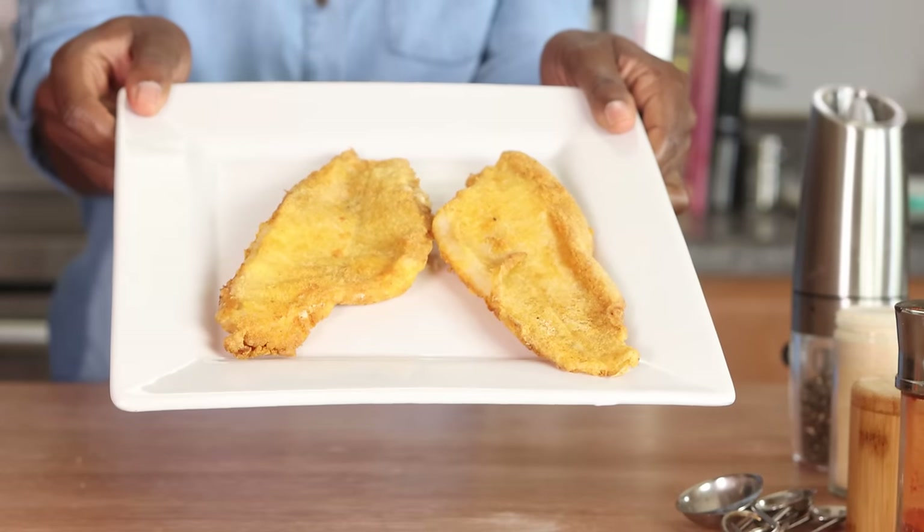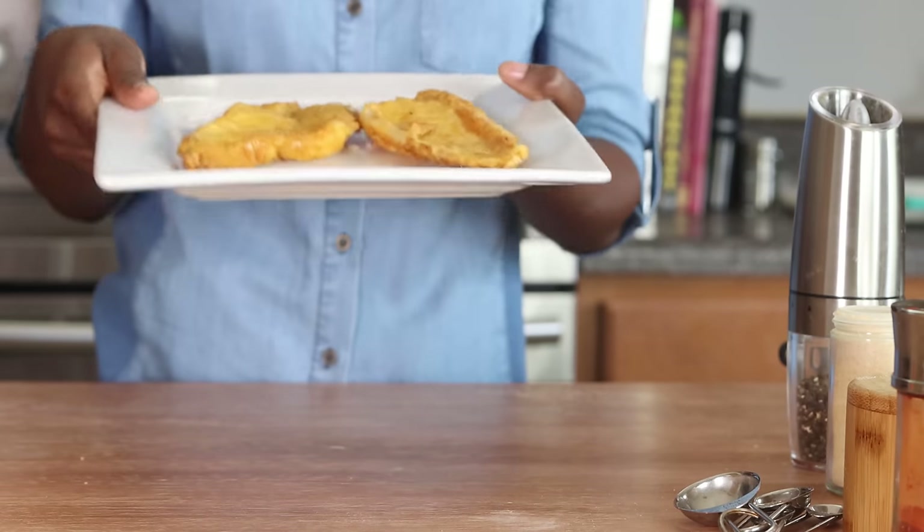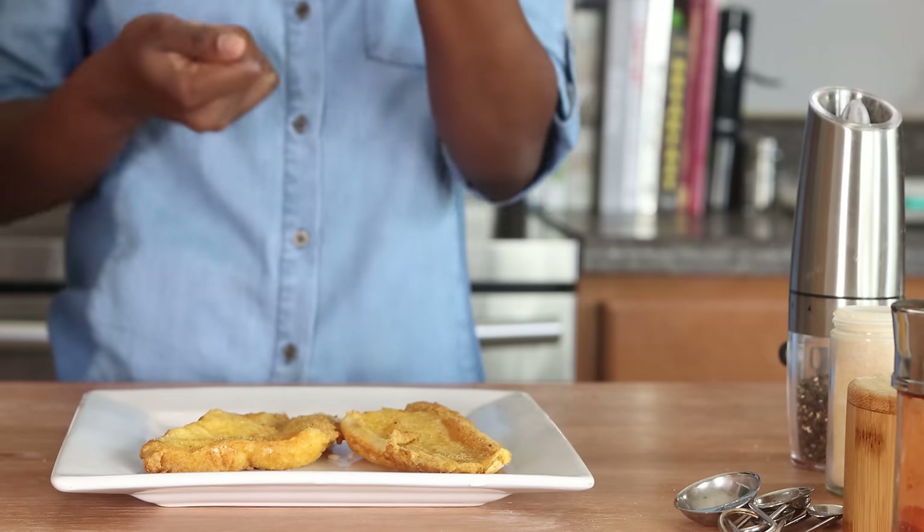There you have it — delicious crispy air fried fish. You'll need to cook these in batches, so this works best for two to four people. To keep them warm, cut your oven on low at about 225 degrees. If you have one of those large air fryer ovens that works great too — the one I own is the Power Air Fryer Oven with three layers. It's not my favorite air fryer, but it gets the job done for larger quantities, just make sure you rotate the baskets for even cooking. That's it — until next time, bye!